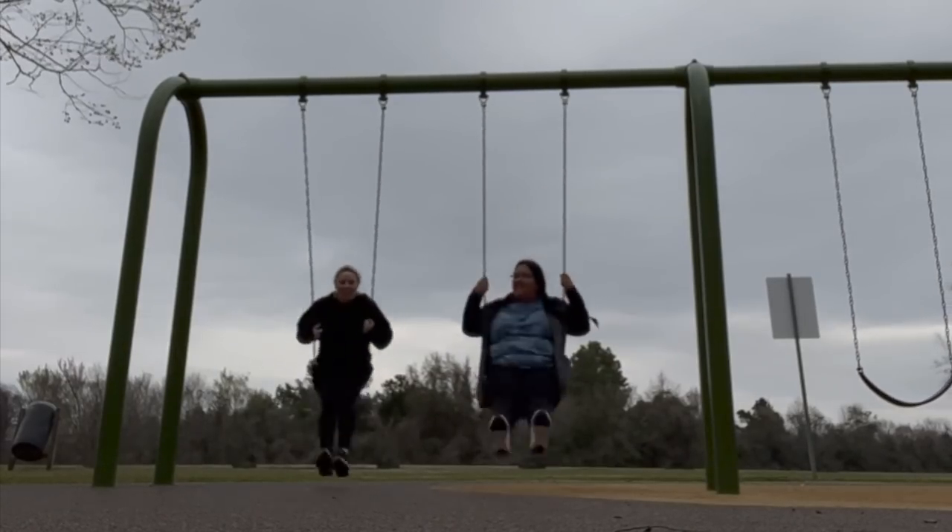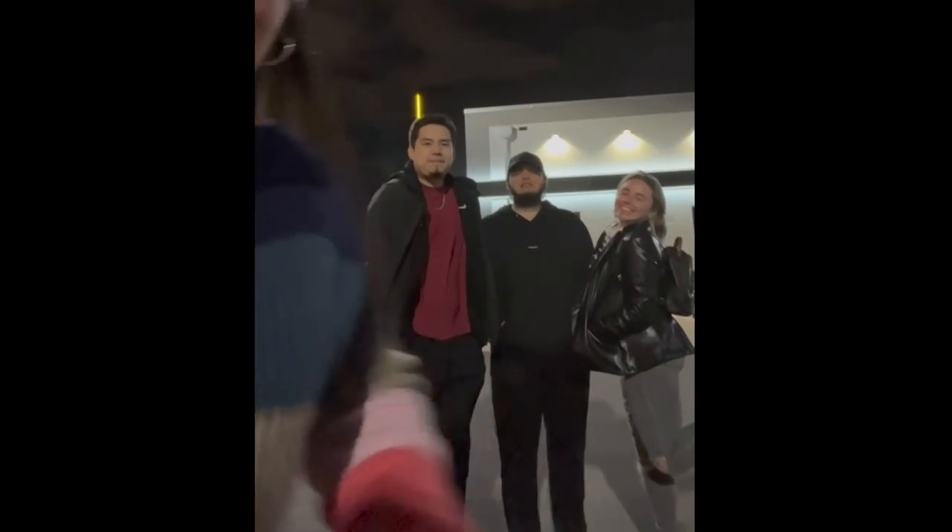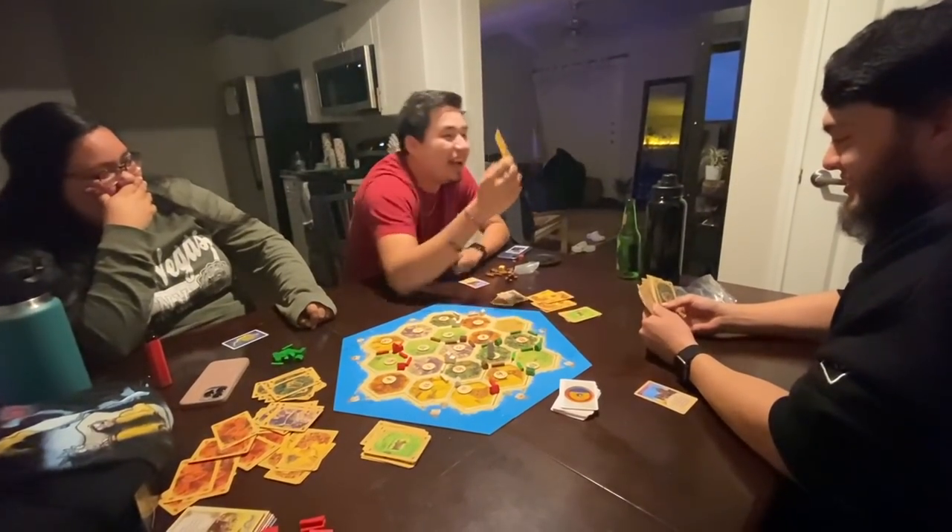We spent the weekend hanging out with our friends and settling in — went to Buffalo Wild Wings, played Catan, and had some fun. That's gonna be the end of this video. She's officially moved in — it's been a couple of days now. Last night we celebrated with friends, went to Buffalo Wild Wings, and today we went to the gym together for the first time and got groceries. How's being my roommate so far? Ten out of ten for sure. We'll see you guys in the next one, bye!